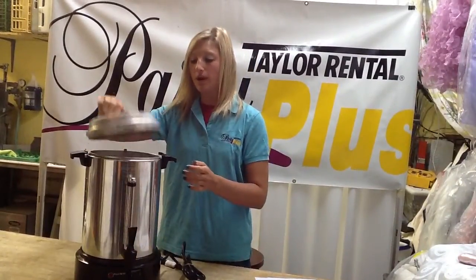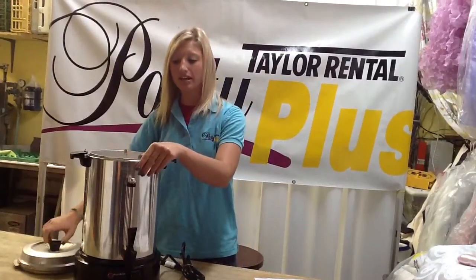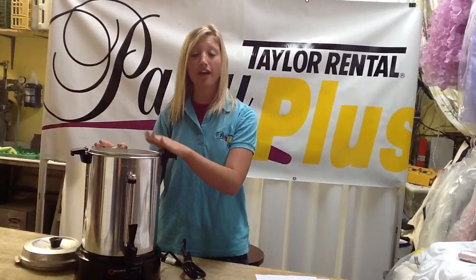Next, you want to wet the cup on the inside and fill it up with as much coffee as you need, up to 3.5 to 4 pounds.